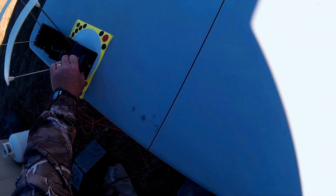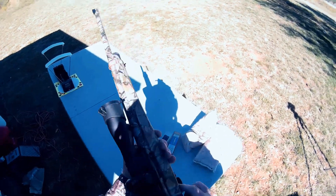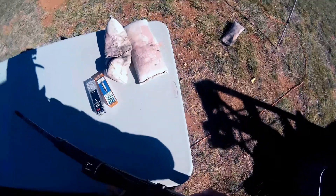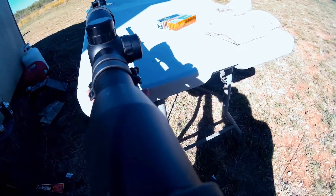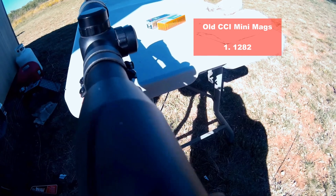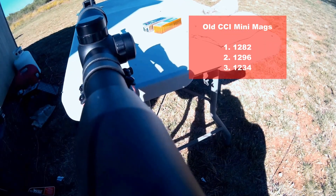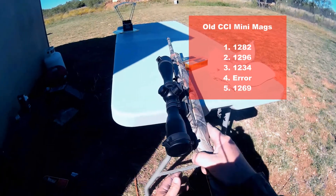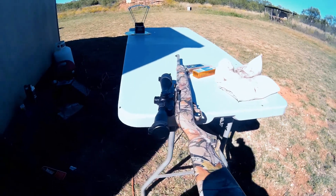I'm going to turn my chronograph on and let's shoot it over the chrono to see if it's actually shooting up to snuff. I'll pull out my rifle — a Ruger 10/22. Let me move this back a little bit. Let's shoot some across the chronograph: 1282, 1296, 1234 — got an error on that one — and 1269. So that's five shots, we had an error on one. It shot fine and didn't seem to have any problems.